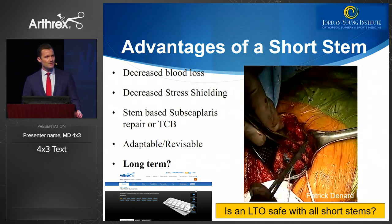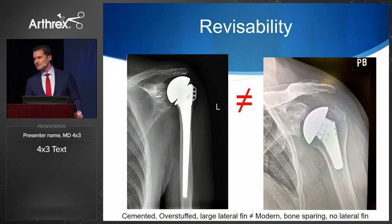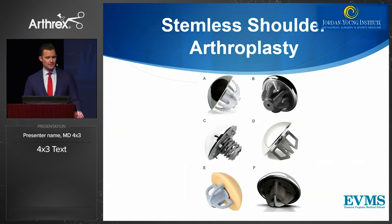From the time of Dr. Neer and the first generation implants, we're now into the fourth generation, and we have to wonder how long these implants really last. We know that certain factors lead to patients not doing as well. As a young surgeon, I'm always asking what's the next operation. The implant on the left concerns me — revising that long stem, lateral fin, large head will be a challenge. We have to look for something more bone-preserving that respects the anatomy and makes revision easier if and when implants fail.